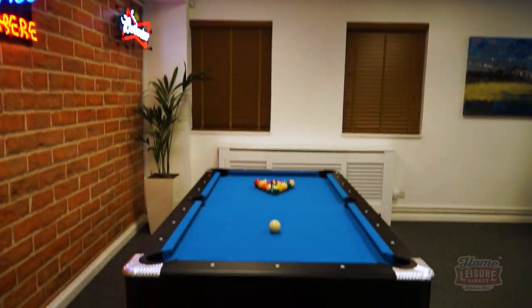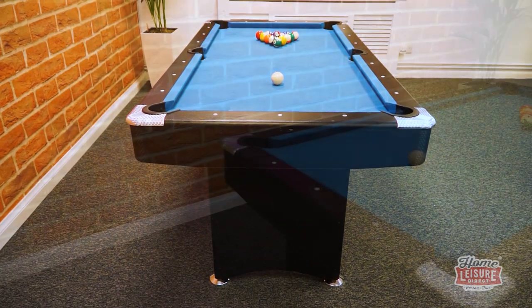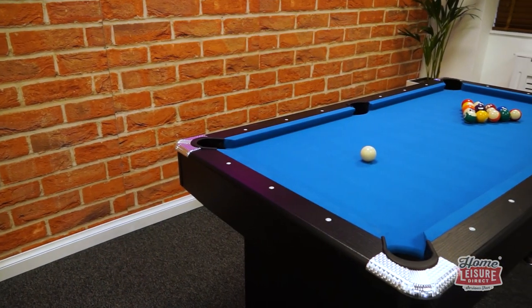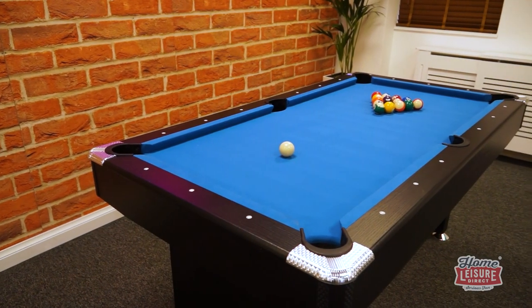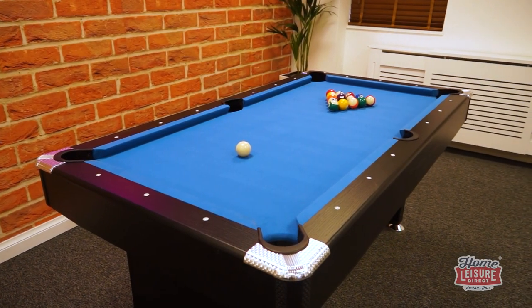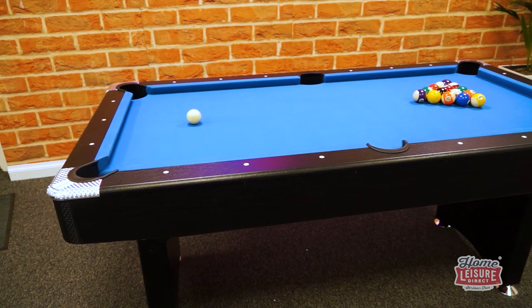This is the signature Stuart folding leg pool table. The Stuart is one of the lightest, most easy to handle pool tables that we've ever sold, making it a great choice for those who might need to open up the space in their games room quickly and easily. The Stuart can be bought in either six or seven foot sizes and gives players an American style pool table that looks very smart when all set up.